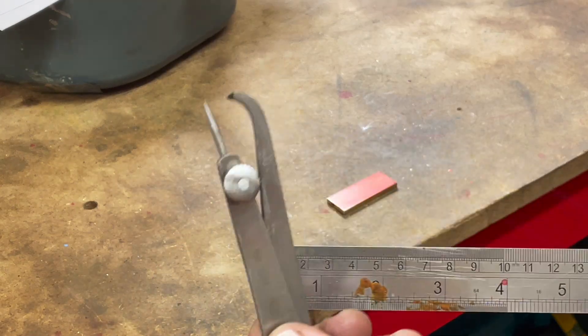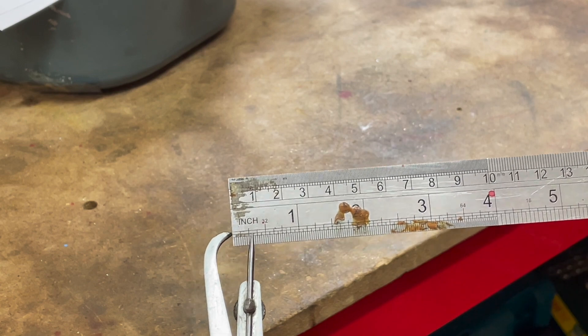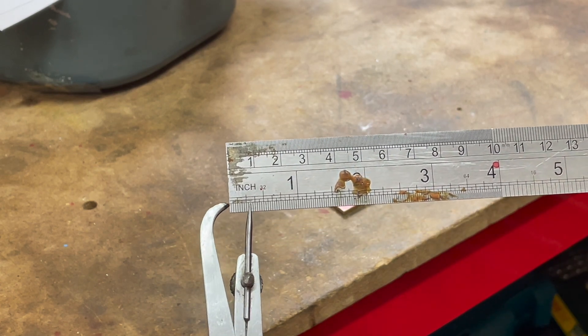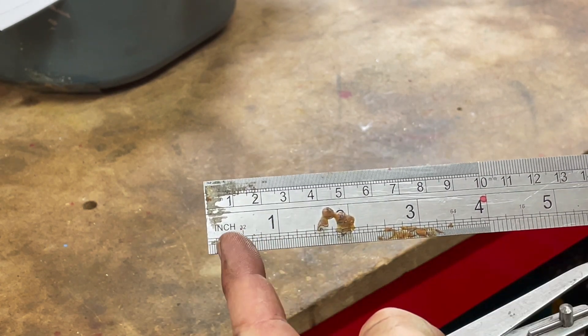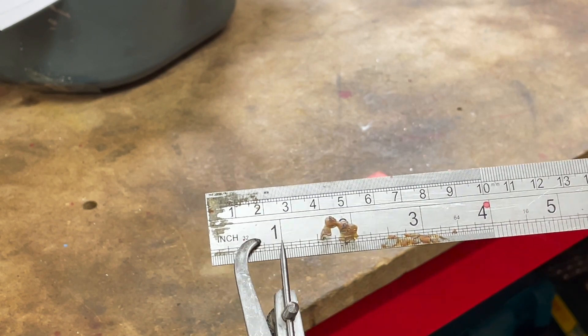Another thing I like doing is using these Jenny Leg Calipers. They're actually really easy to use — you just put the tip against the edge of the ruler, then adjust it so the needle hits the right division. If you get an engraved one like this, you can see it locks into place.